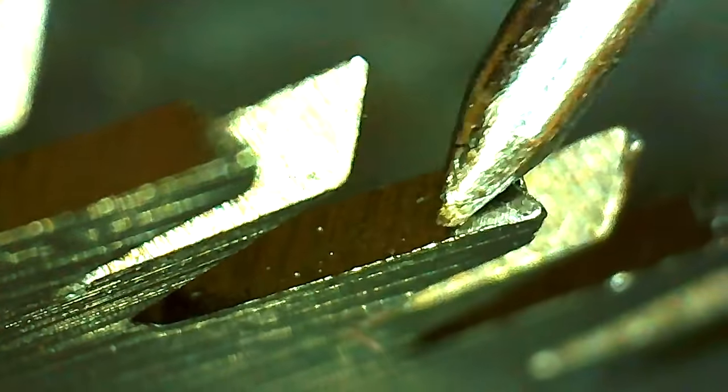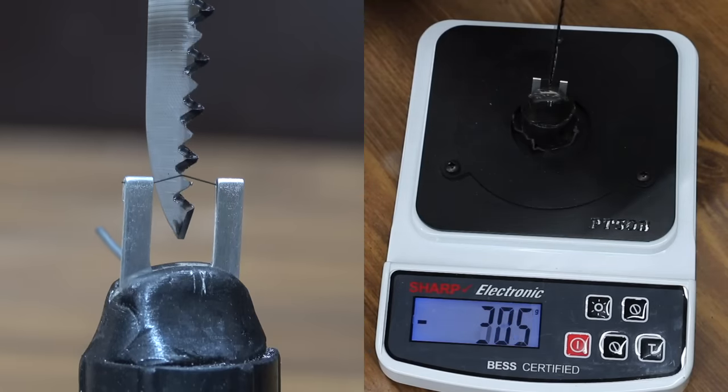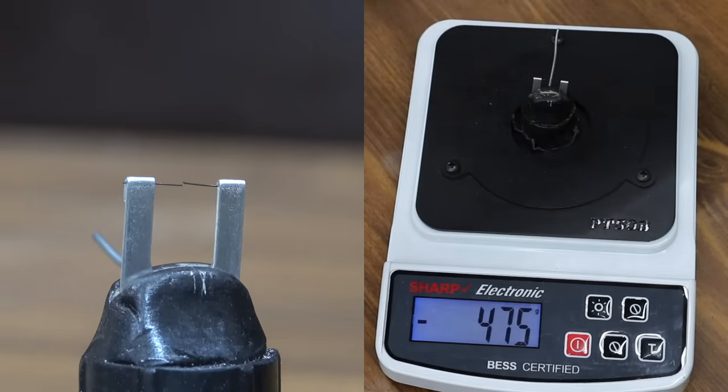The saws are designed to cut on the pull, so let's test the sharpness of the pull side of the teeth. The Harbor Freight One Stop Gardens comes in at 475. That's actually not too bad for a saw blade.